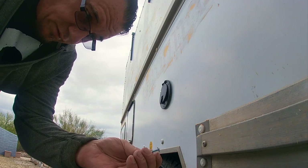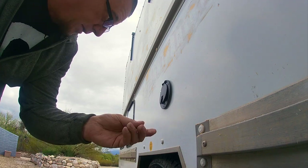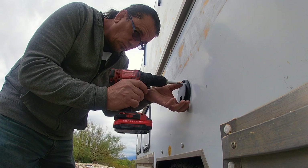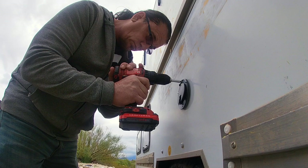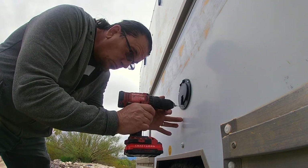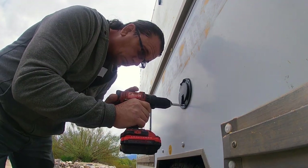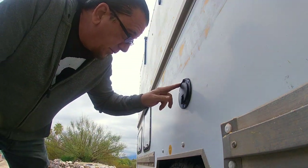I'm using these lath screws because they already have a built-in washer — they usually use them for putting up mesh for stucco, but I like them for a lot of things on the truck. And there we go, it's mounted. It's sealed because of the beetle tape.